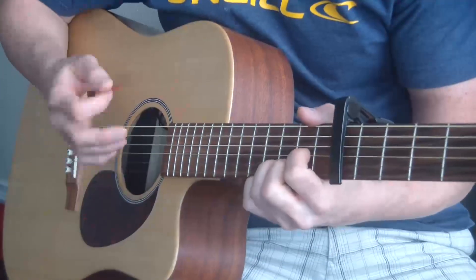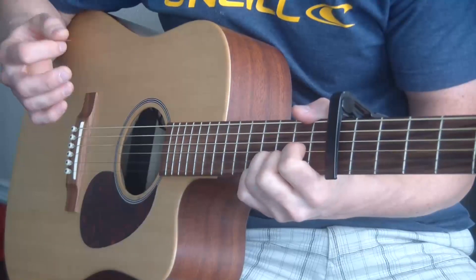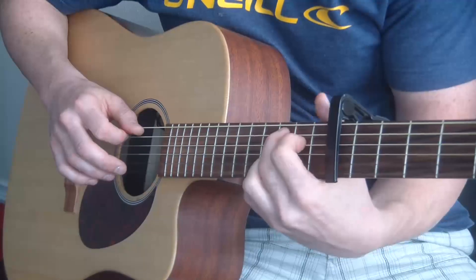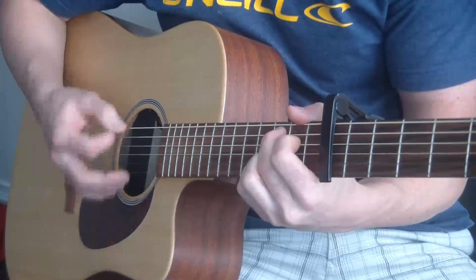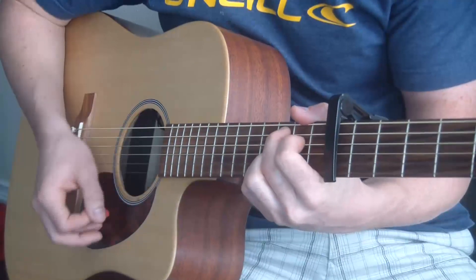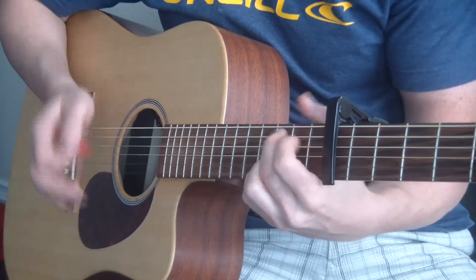Now the D — strumming everything. For the C add nine, I pluck that bass note again, which is the third fret A string.